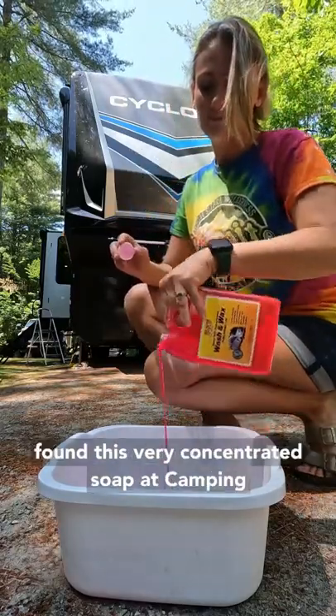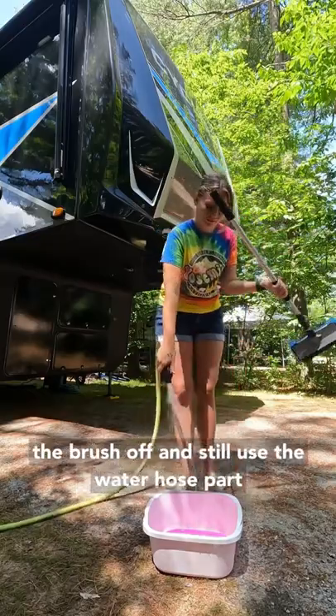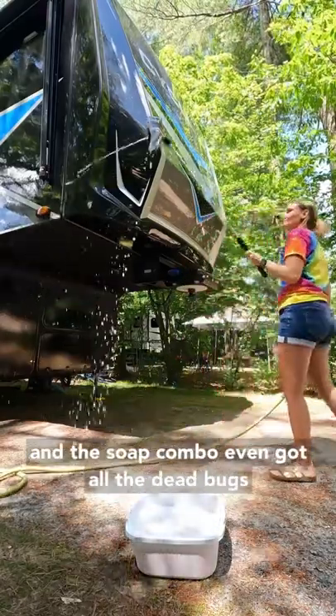Our new favorite way to clean the camper — we found this very concentrated soap at Camping World, along with this brush. You can take the brush off and still use the water hose part, and the brush extends so it's very tall and I can even clean the top of the camper.